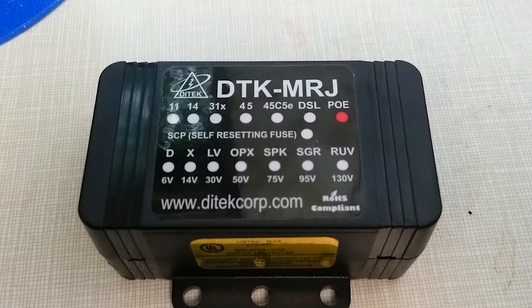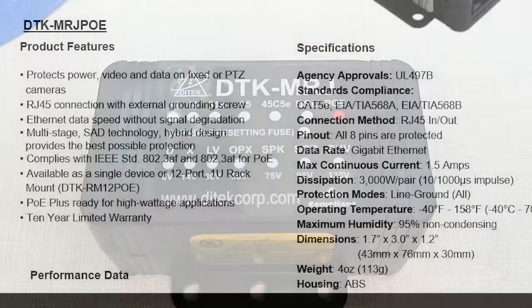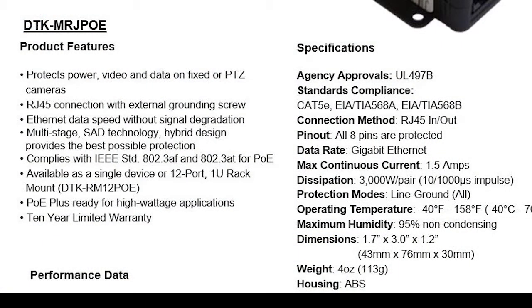Let's take a look at the specs and go over what this does and what we're going to use it for. It protects your power, video, and data on pan-tilt-zoom cameras. It was kind of designed as a surge suppressor for cameras over Ethernet using PoE, and that's what we're going to be using it for.